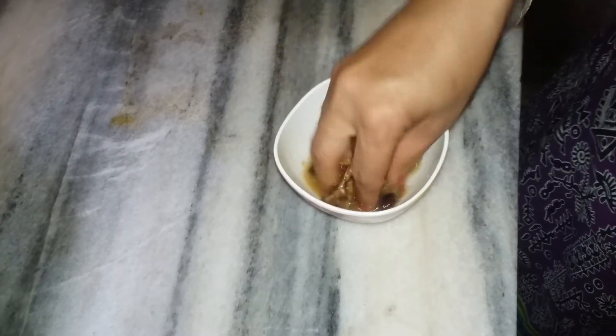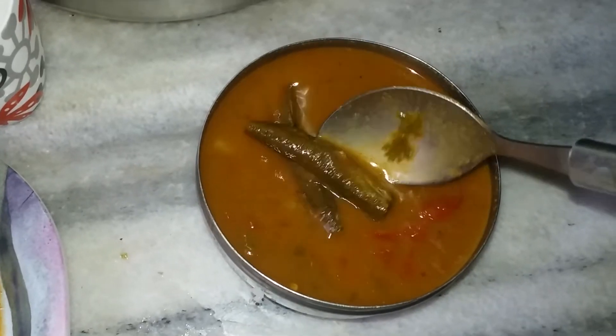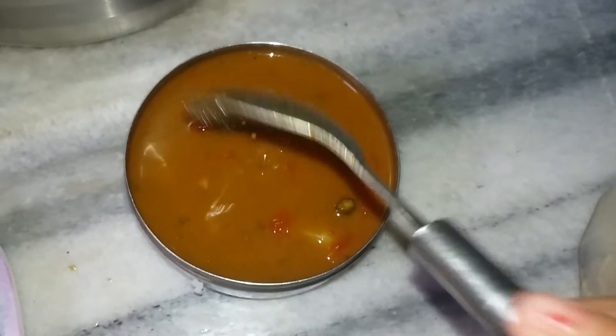Here my mom is preparing some imli paani to give the curry a tangy taste. She is just going to mix the imli paani into the curry and your curry is ready. Once prepared, this is how it is going to look — with a very thick gravy.